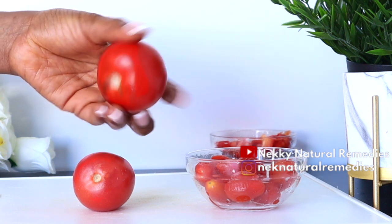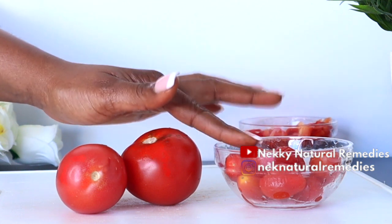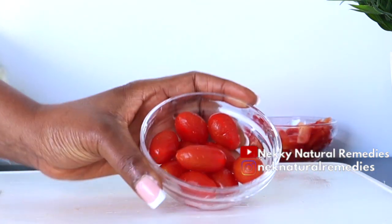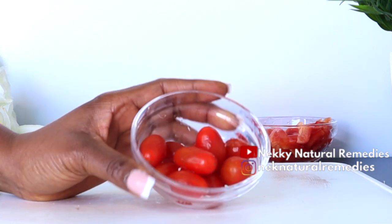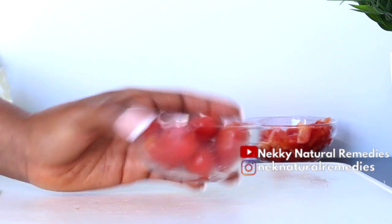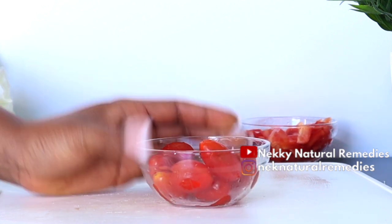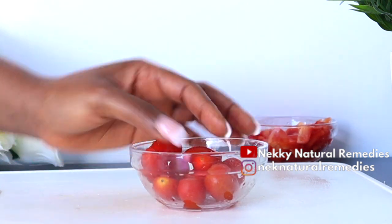Compounds in tomatoes are able to treat and prevent acne, get rid of discoloration, and control excess secretion of sebum in oily skin. Eating tomatoes also helps prevent skin cancer, reduce the risk of sunburn, promote wound healing, soothe skin inflammation, stimulate collagen production, help remove dead skin cells, and is packed with anti-aging properties.